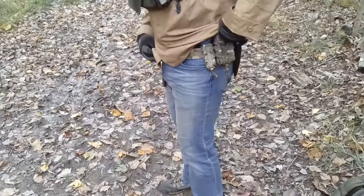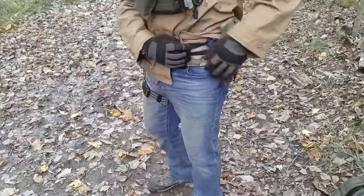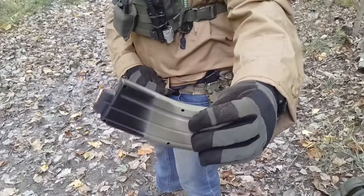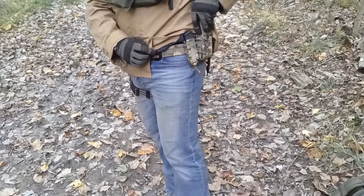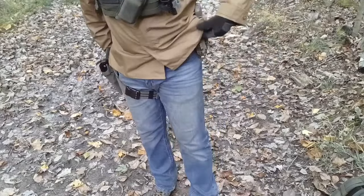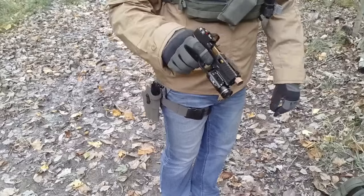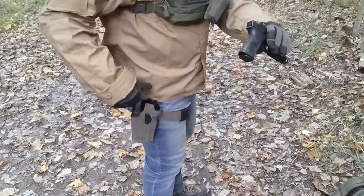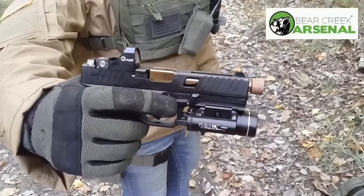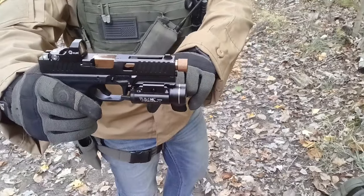So we have the Crydex two-piece battle belt — it has the Velcro inner with the MOLLE outer on it. I have a pistol reload on that, a spare 22 AR mag in Crydex pouches, and a field knife. I also have another first aid kit and tourniquets on the back, and then my sidearm in the Safariland 6354 holster.